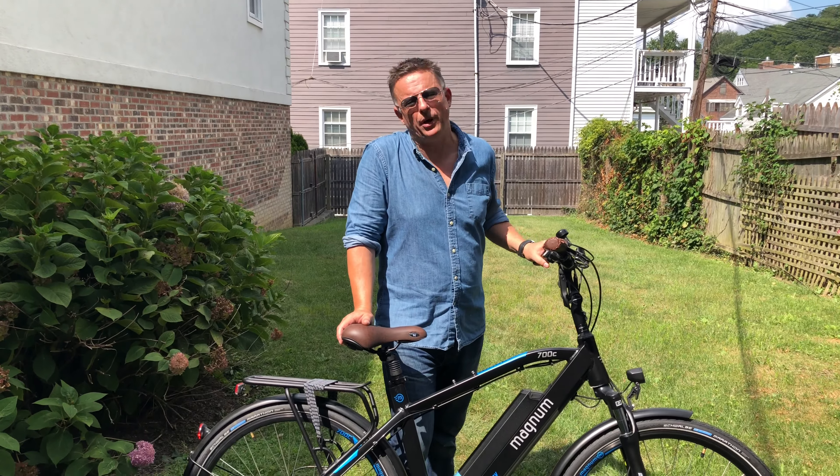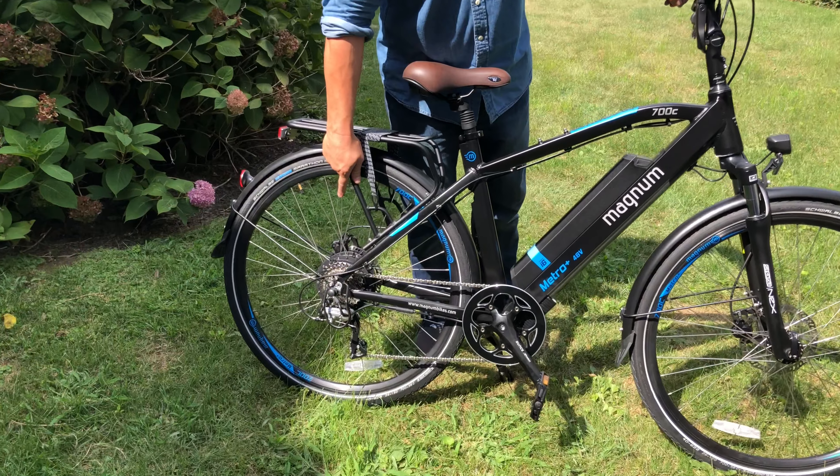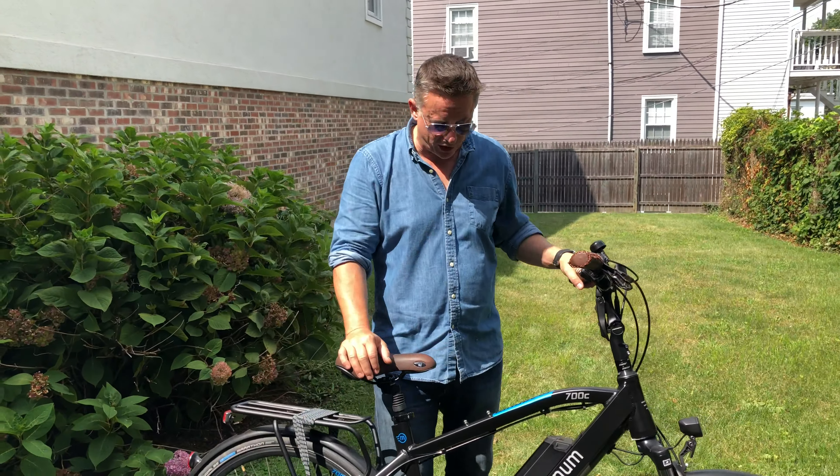Magnum shares all the same parts, which means they can keep the price down nicely across all their models. You've got the DAS kit, 500 watt motor with a 600 watt peak — very strong, very torquey motor.